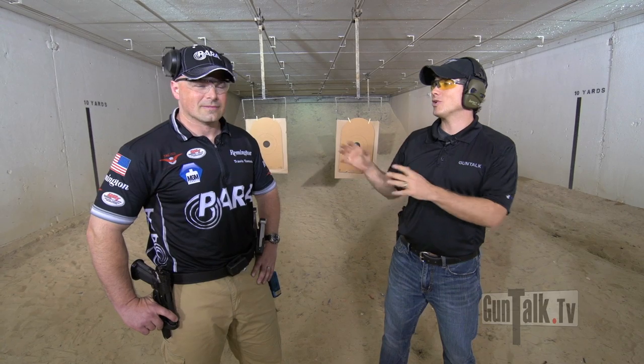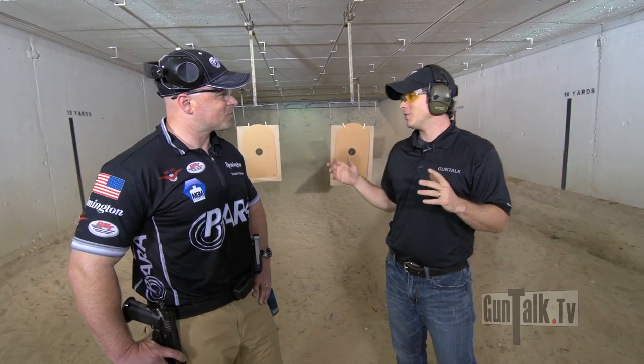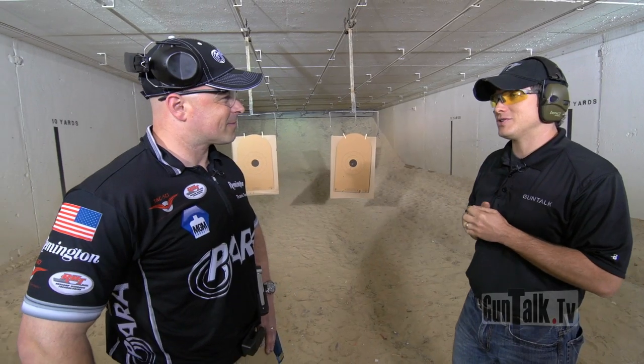We're here with world champion Travis Tomasi. Travis, I thought it'd be fun to try to set up some sort of way that I can compete with you in shooting. So, what we talked about — we'll see what happens. We're going to just have to do a little competition of shooting and drawing, right?